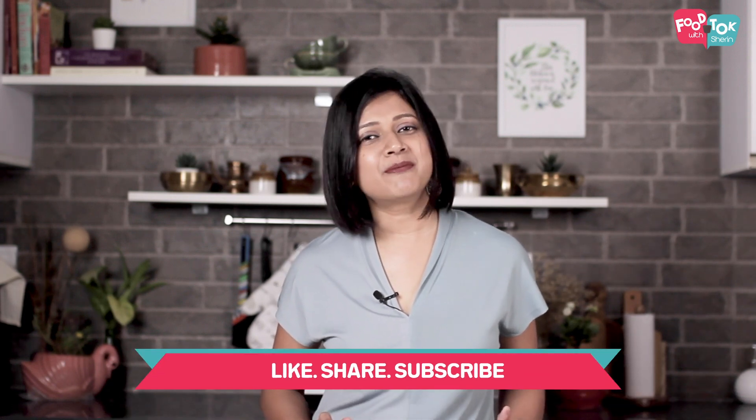But before we do that, don't forget to like, share and subscribe to my channel. Please do click the bell icon and turn on all notifications.